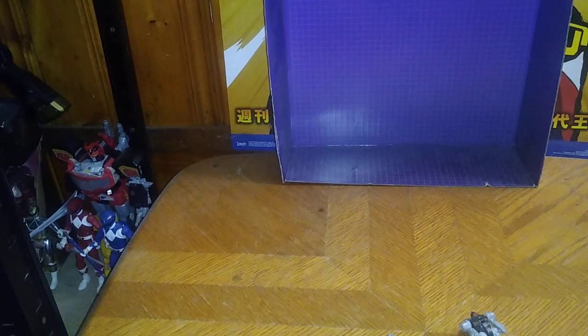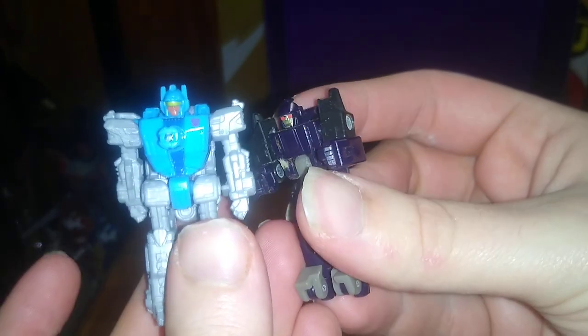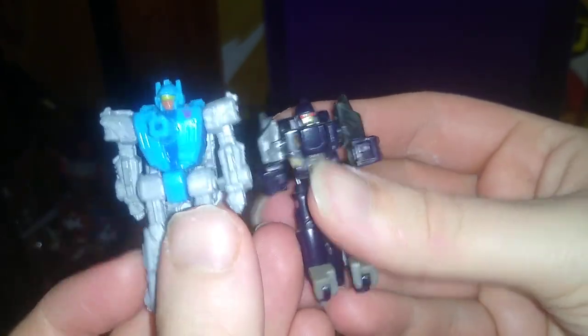Before we end this video, let's see what this Target Master looks like next to the Universe Classics Target Master Blowpipe. I have had that figure for a very long time, since I got him from Steel City Con. Here we got Blowpipe next to Aimless, and they look pretty cool, don't they?